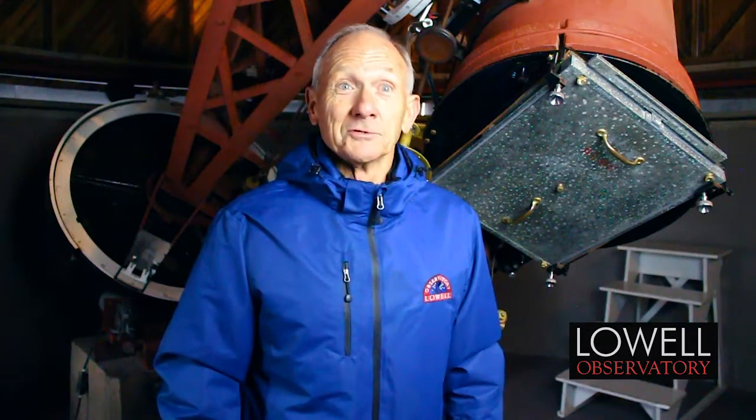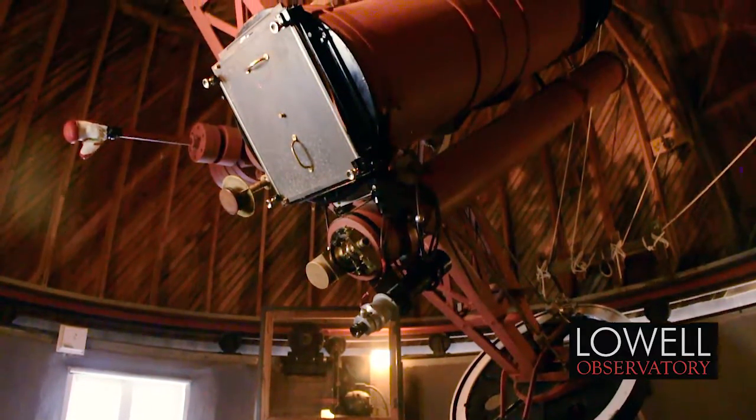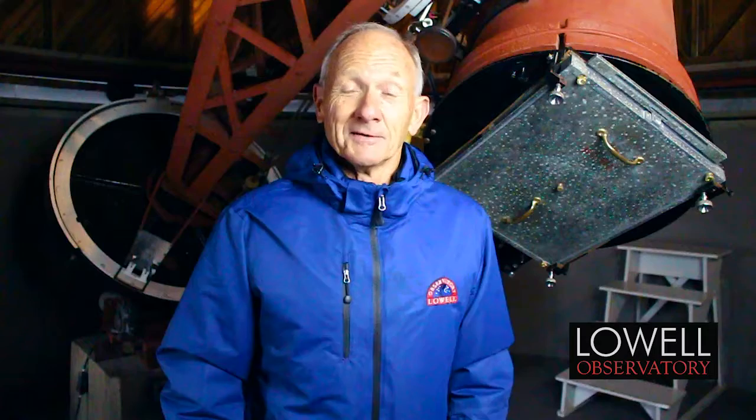All these things have to be looked at and repaired. But when we get done, after about a year of work, this will be like a brand new old 1929 building with a usable telescope that we'll continue to use, hopefully. It's a worthwhile project, and it's nice that people want to have this done and have donated the money — we really appreciate the donations that made this project possible.